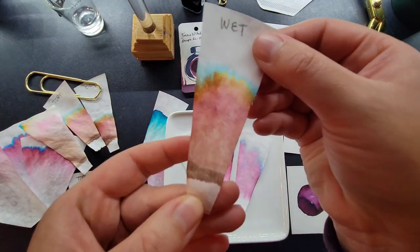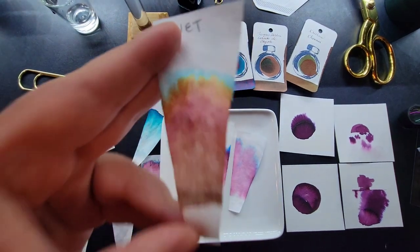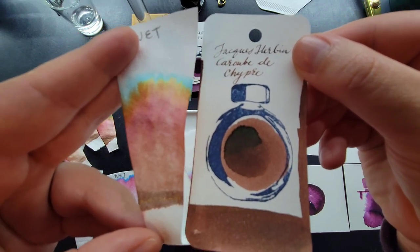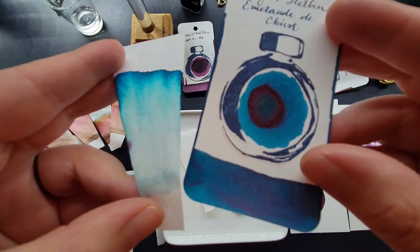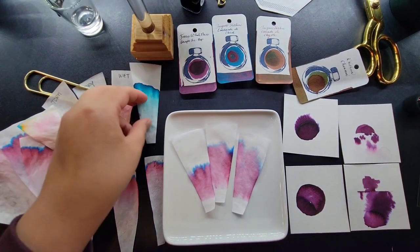Here's one that has sheen on it — under magnification you can see the shimmer or glitter. As we work our way up we're seeing browns, reds, yellows, greens, and blues. The ink color is this color swatch — Jacques Herban Caribou de Chypre. That's pretty amazing! Here's another one: Jacques Herban Emerald de Chevaux. Interestingly, this one did pick up some shimmer — so faint you can barely see it — right there, silver.